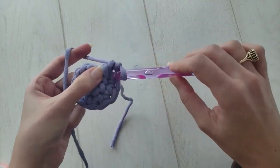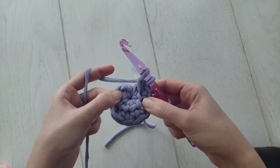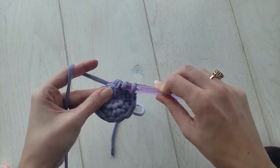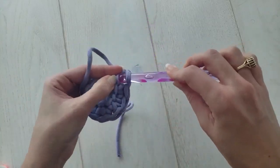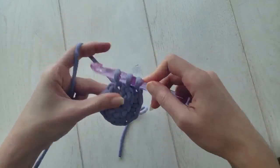We're not done with round one yet. You'll make three more linked double crochets, one into each single crochet from the beginning. This will make for a total of 10 double crochets in round one.